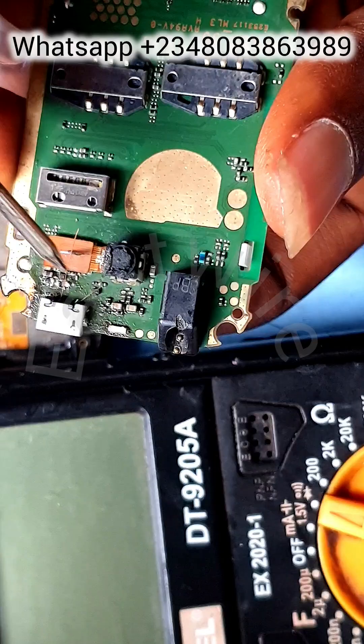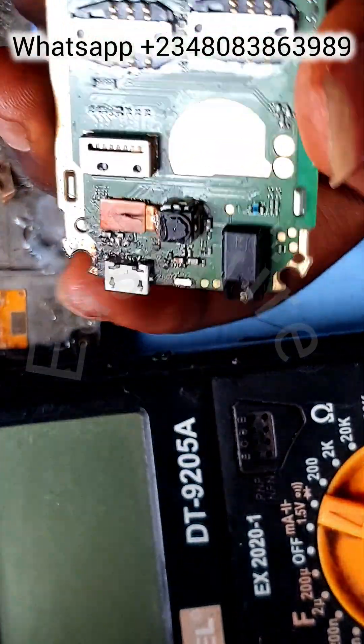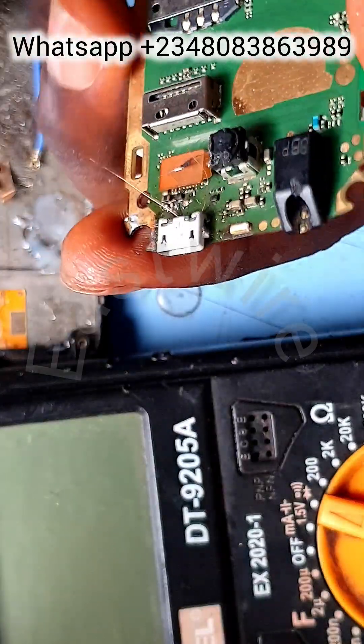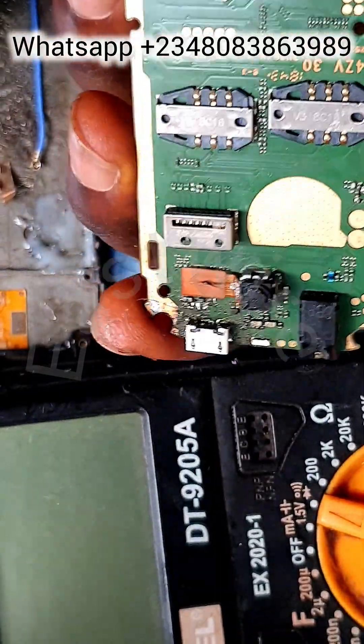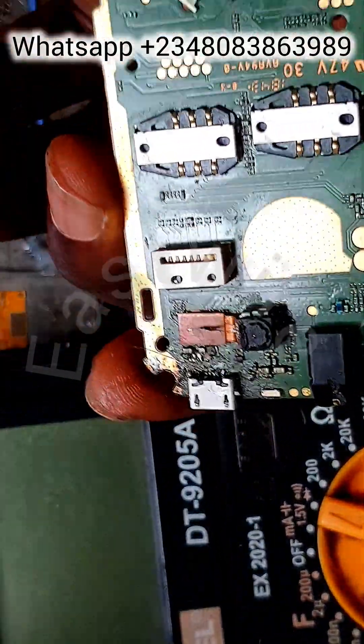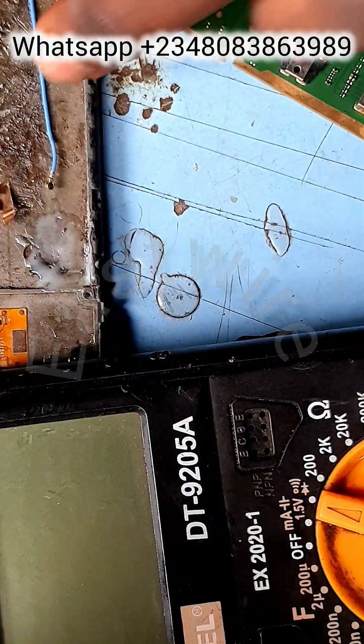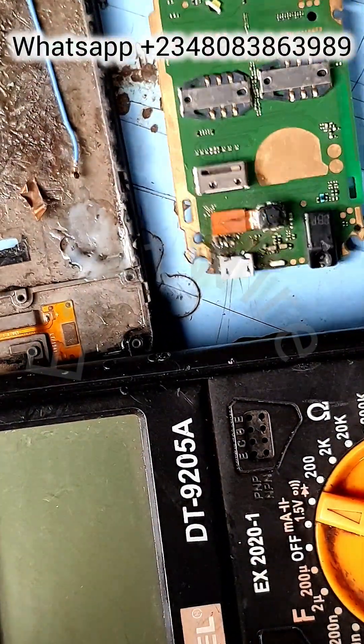I've run the two jumpers from the left to the right, from the board edge — this is very important, guys, take note. I'm taking the GND now to the heart of the phone and taking the V-box line to the V-box contact points.